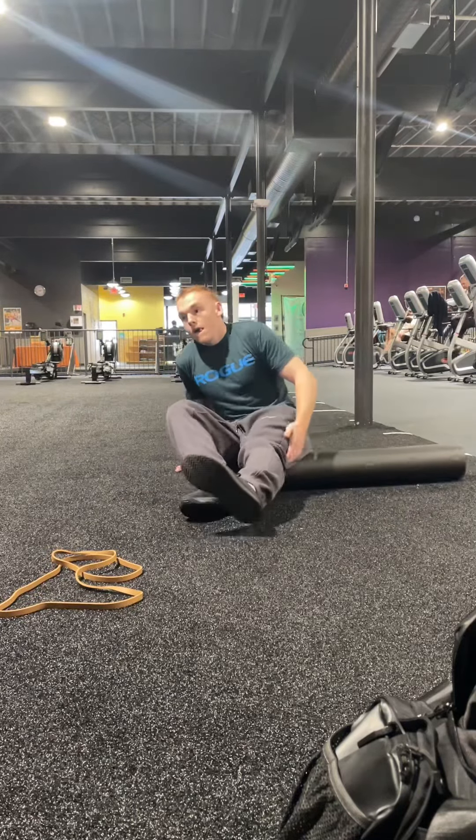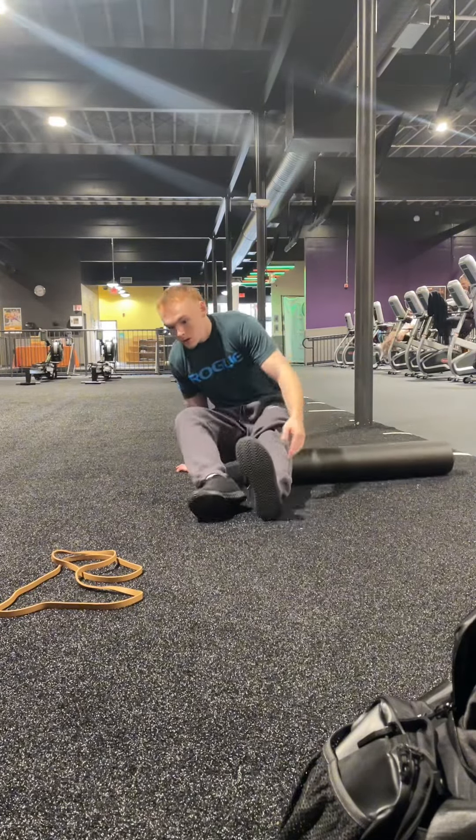What's up guys, it's Vicky here and today I'm going to be taking you through my back and bicep routine.